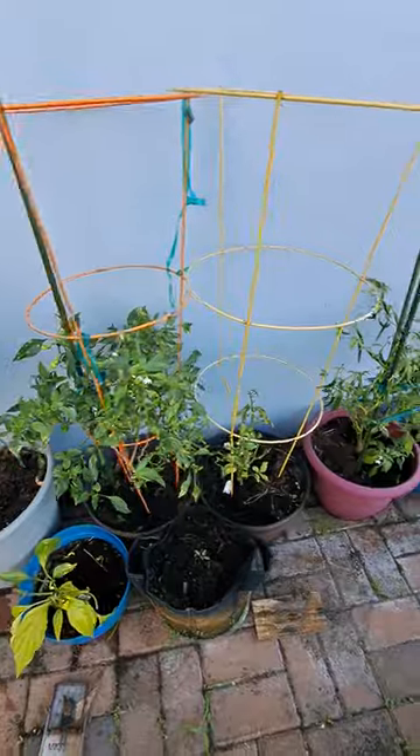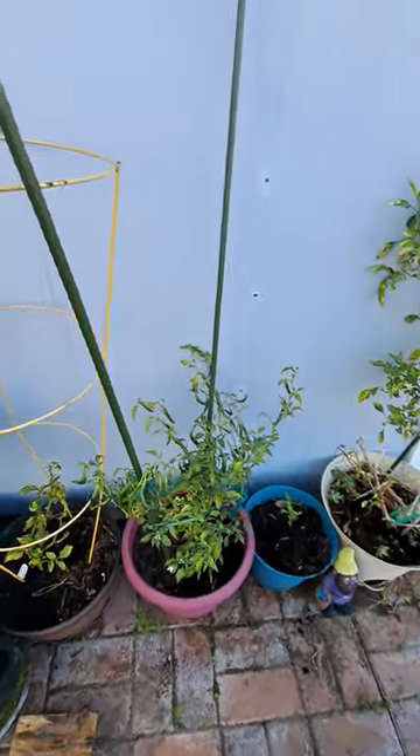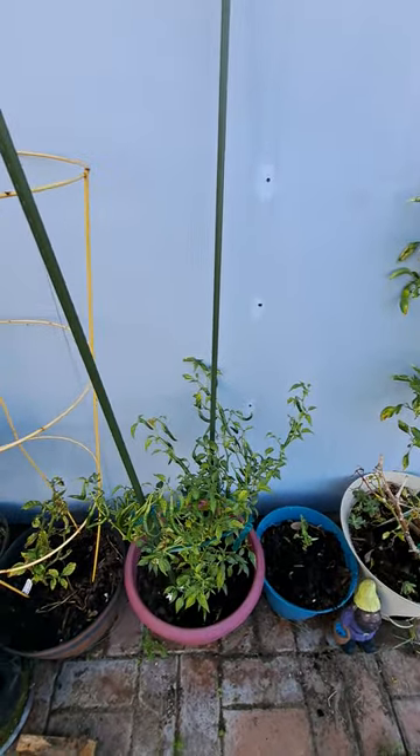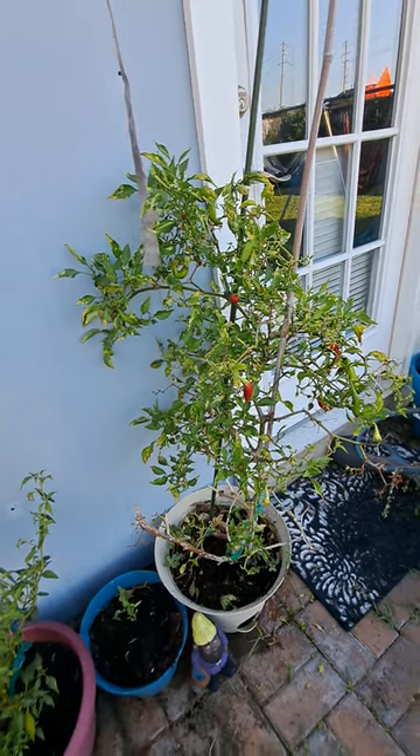If you don't have tomato cages, you can get these sticks at Walmart as well and just tie your pepper plant to it. Have a good day!